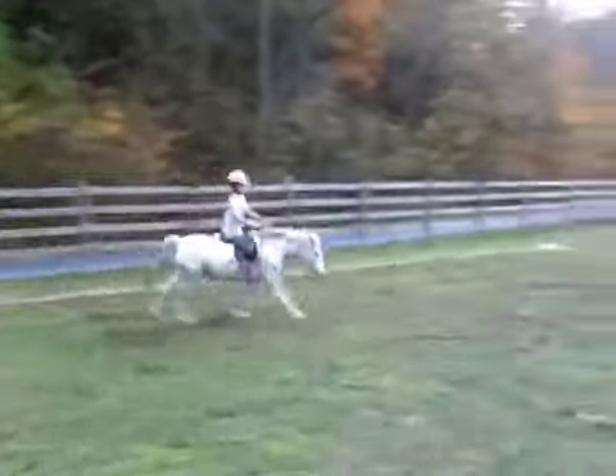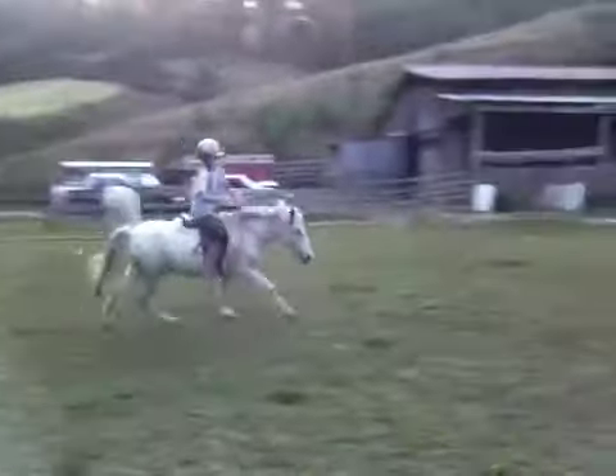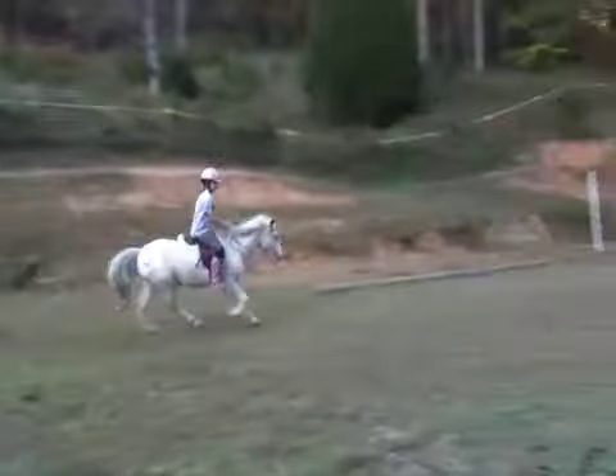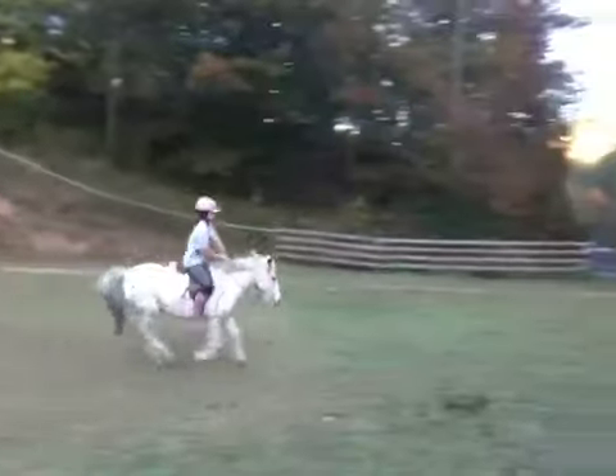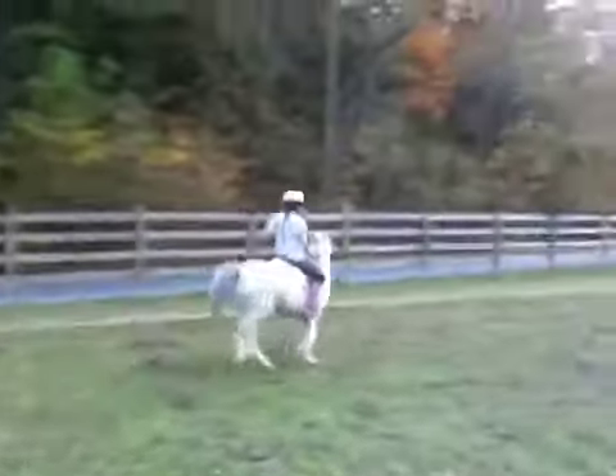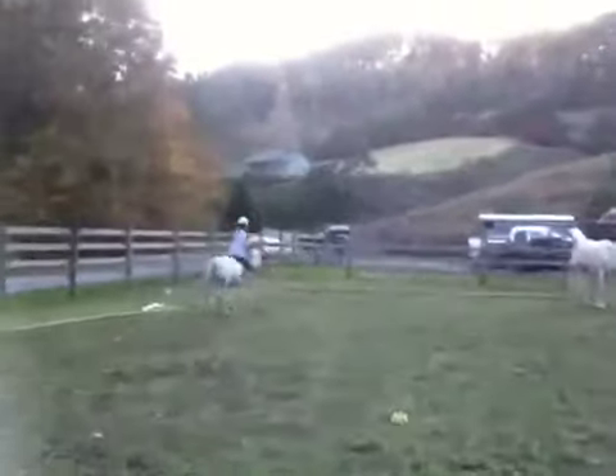Let me see you use more leg right now. Look where you're going. Stretch your leg down and go, go on. Back to the trot — don't fight, use your leg. Back to the walk.